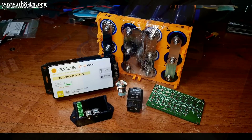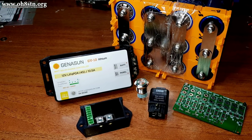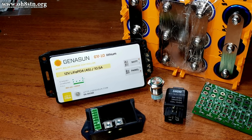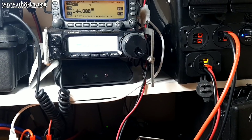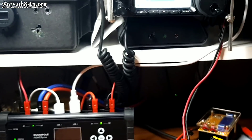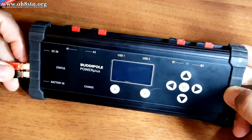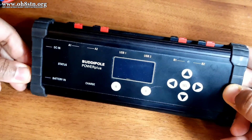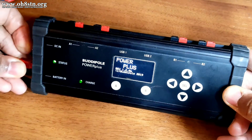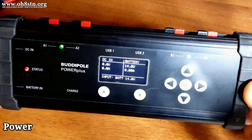That generator is in a 4S3P configuration using 15-amp-hour cells. The solar generator also has a Geneson solar charge controller built in. Keep this in mind as we go over the station power strategy. I run an 8-gauge cable from the solar generator to the BuddyPole Power Plus. When operating here in the shack, the solar generator acts more like a battery storage system, leaving the BuddyPole Power Plus to act as a power management system for the ham shack.